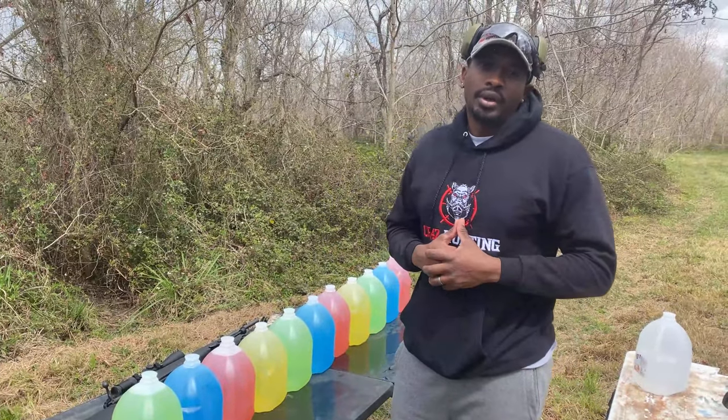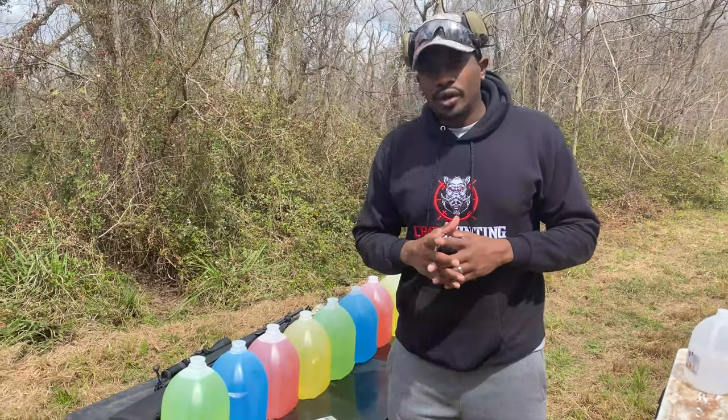What's up, this is Junior from CR42 Hunting. Got another really, really cool video for you guys today.